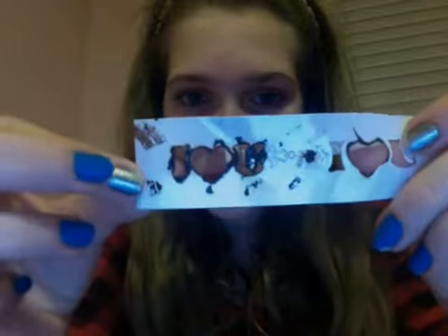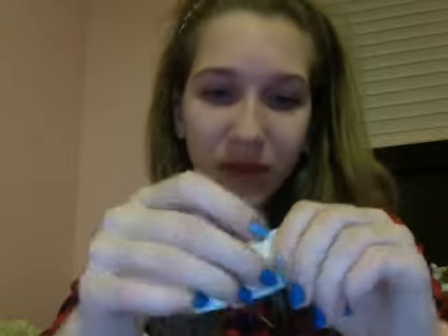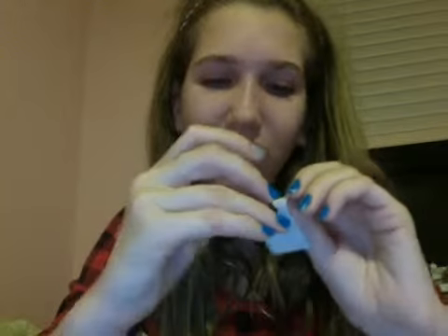I'm not so talented, but my friend does it. What I'm gonna do is the heart. I've done it before for my friends. I also like doing the starfish and different designs. There's one that says 'I love you' — should I do 'I love you' or just the heart?